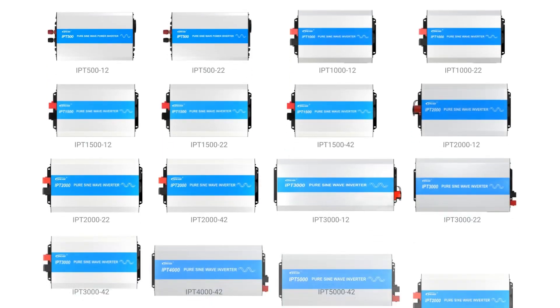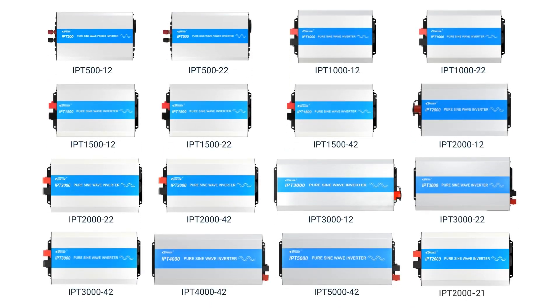Nearly all IPT series inverters share similar components, though there are subtle design variations. Let's examine the IPT 2012 model.